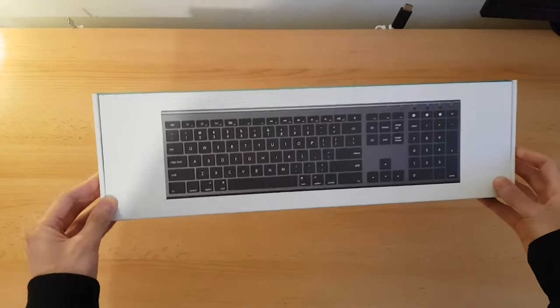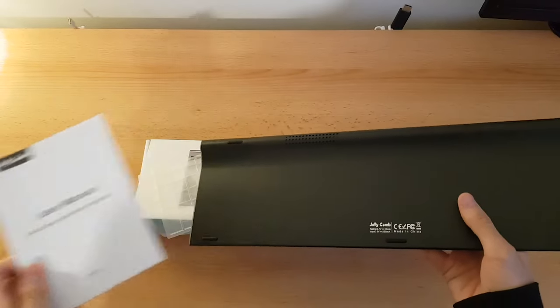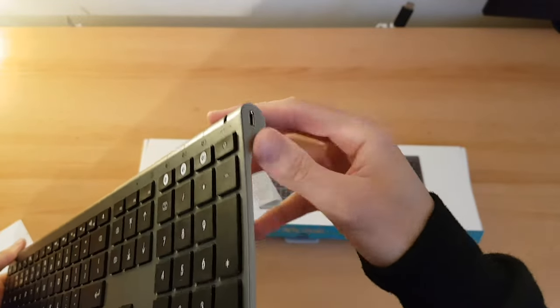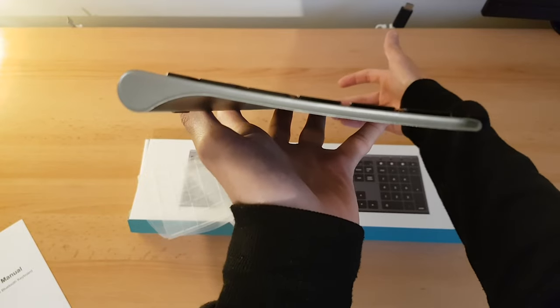Next up we have the keyboard — got the manual. On the side here we've got the power port — this is where you charge it. It's really nice and thin.